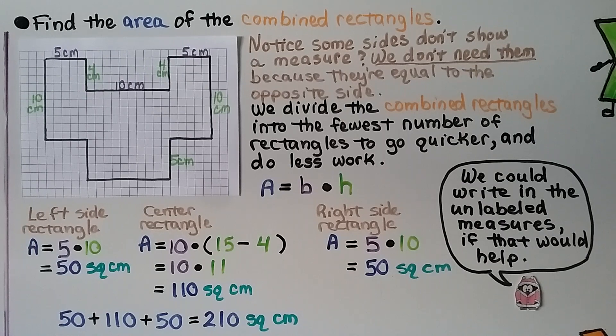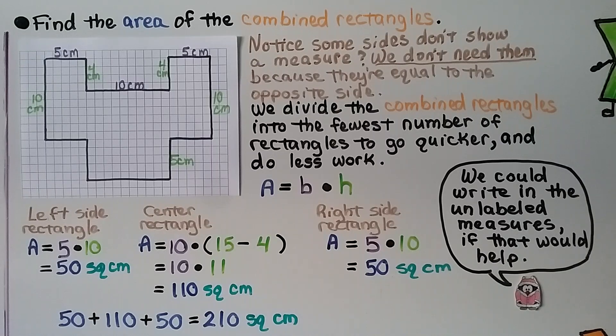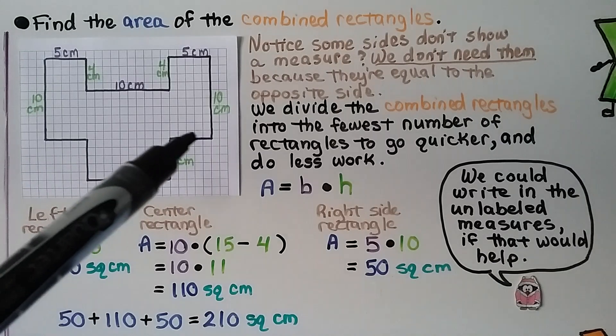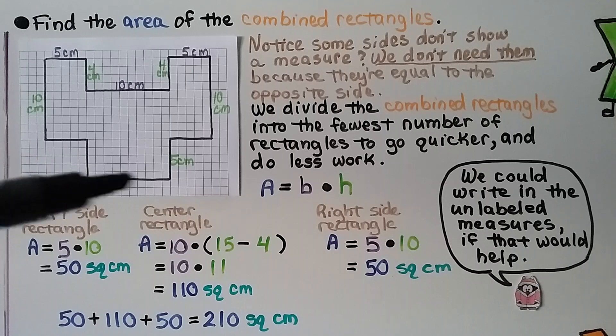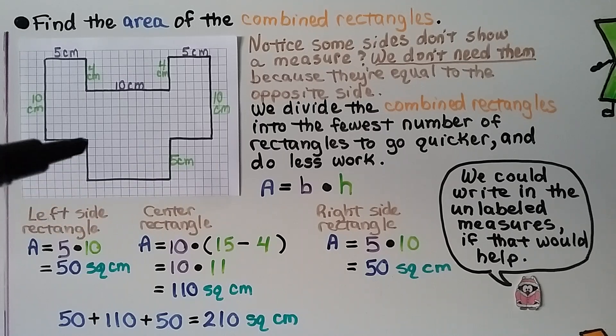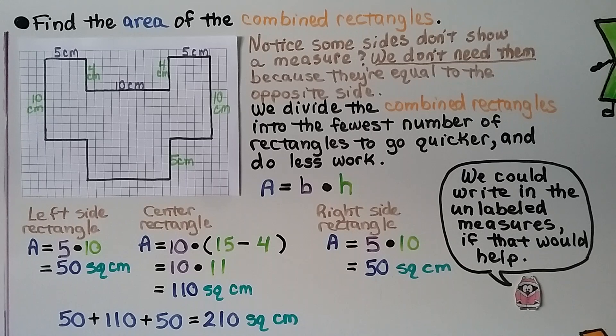We need to find the area of the combined rectangles for this shape. Notice some sides don't show a measure — we're missing a measure here, down here, on this side, and over here. We don't need them because they're equal to the opposite side. If that's 5 centimeters and we have a right angle, that means that's 5 centimeters. If this up here is 5 centimeters, then this is 5 centimeters. If this is 10 centimeters, then this is 10 centimeters. We divide the combined rectangles into the fewest number of rectangles to go quicker and do less work.